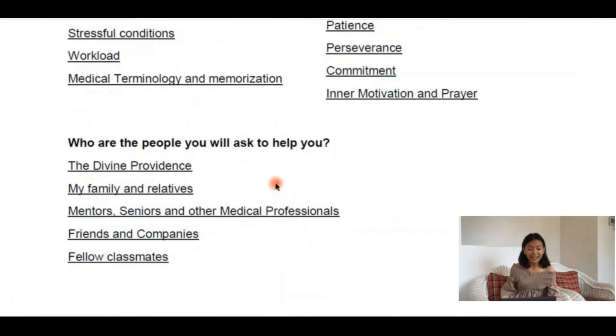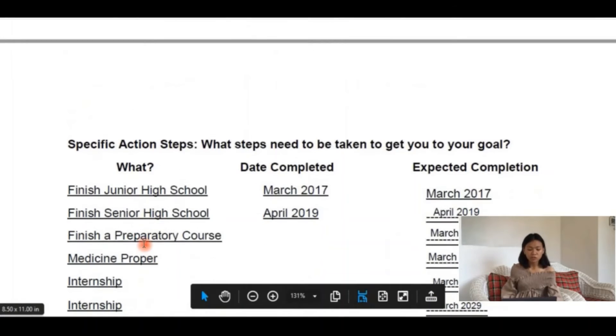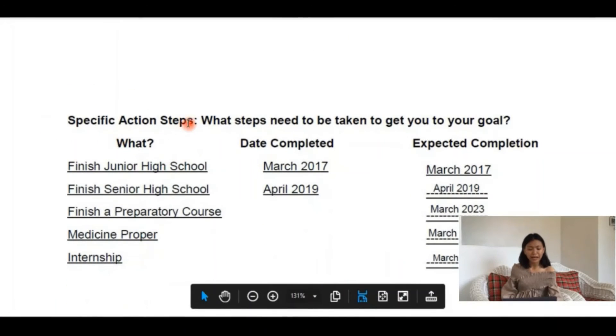Also, because we are not an island in this journey, we need to identify the people who will be with us along the process. And lastly, the specific action steps.